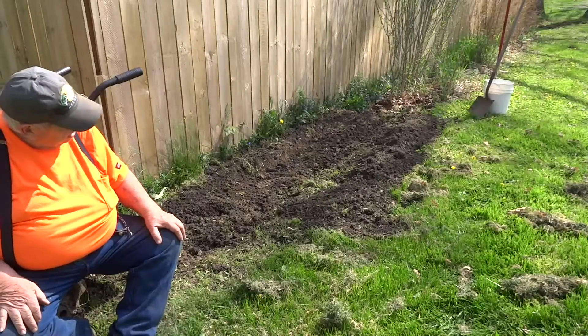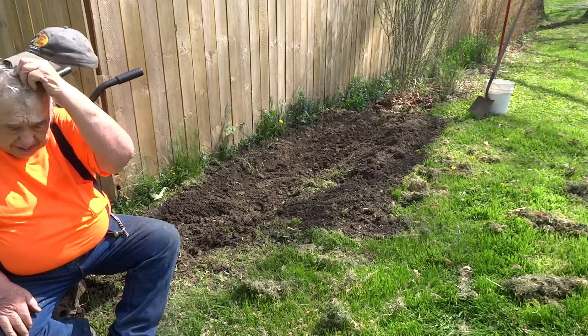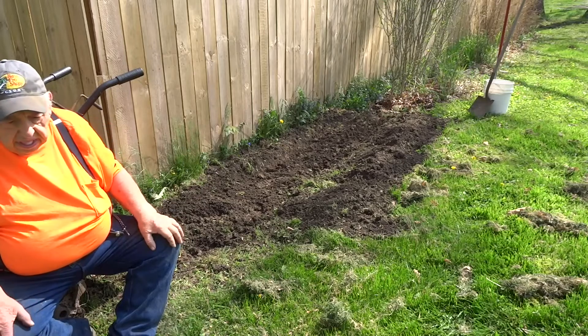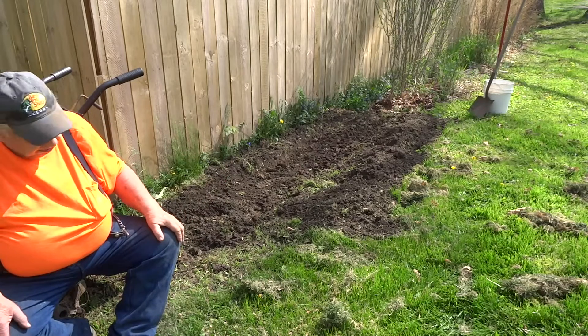I think that's deep enough. How big are those roots? They aren't that much bigger, are they? What I'm going to do now is put that manure down and then I'll go through it one more time and work that manure in. Do you want to take that bucket?